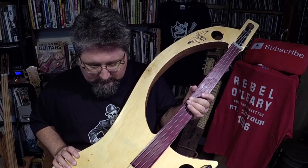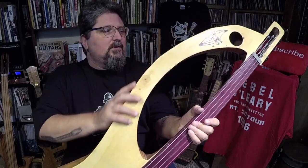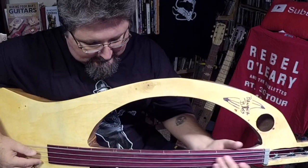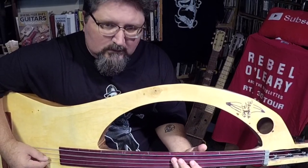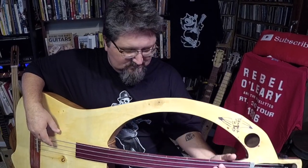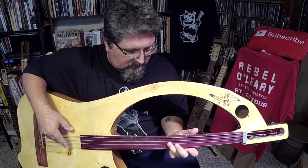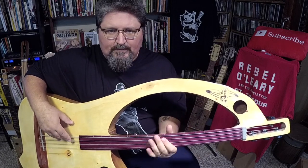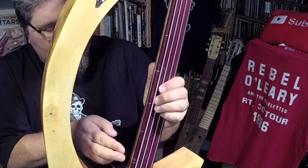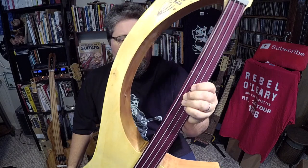So what I did was I took quad-ought steel wool and really gave this a good buffing out, and it feels so much better now. The thing is very lightweight. And it has that beautiful mwah. Wish put a couple nails — he put nails at the third, fifth, seventh, ninth, and twelfth frets right here, and there are some chalk marks from when he first built it to let him know where to go.